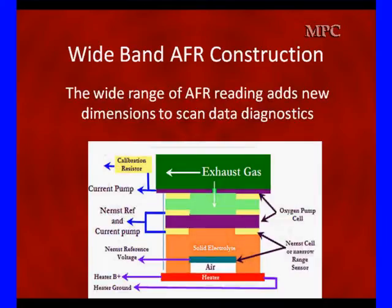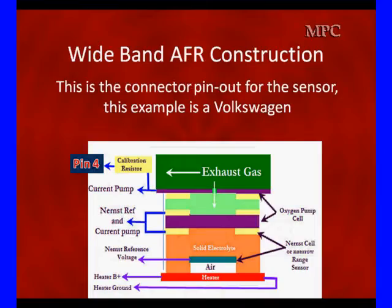Normal heat-up time is 20 seconds. The wide-range AFR sensor adds new dimensions to scan data diagnostics — we can look at full rich and full lean. Looking at the pinouts on a Bosch example on a Volkswagen: pin 4 is the calibration resistor, a 30 to 300 ohm resistor made to compensate for manufacturing tolerances. The current pump is on pin 2, where we either put in negative current flow to release oxygen or positive current flow to absorb oxygen. Both the narrowband reference and the pump use pin 1 as a shared electrode.